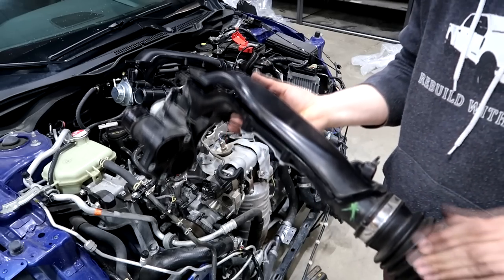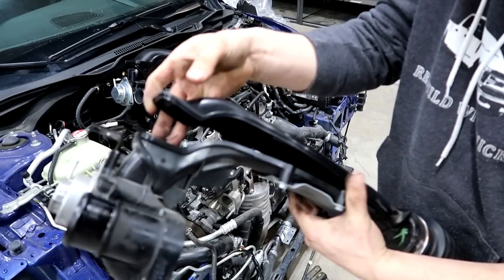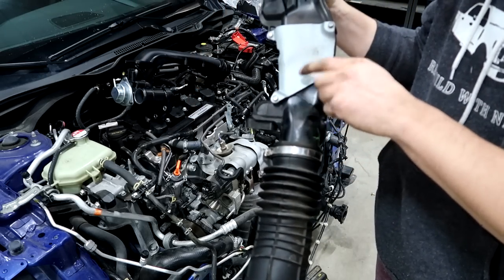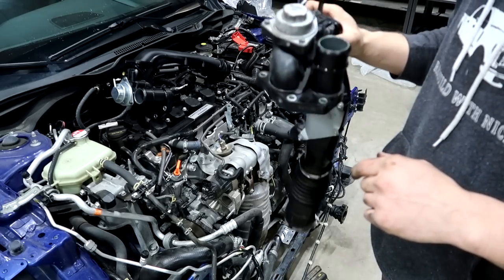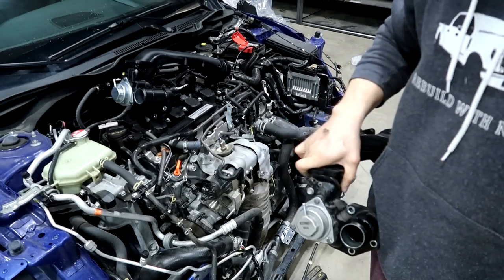The old piece is finally off — this thing is completely gone. I'm going to transfer some of these parts onto the new one: this piece and the bracket. Then I'll go ahead and start mounting the new one.